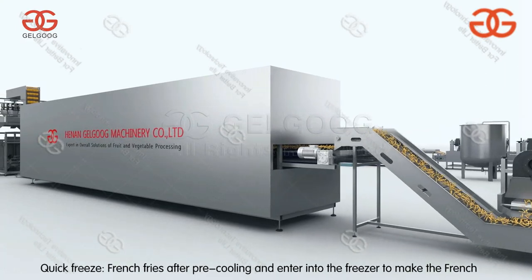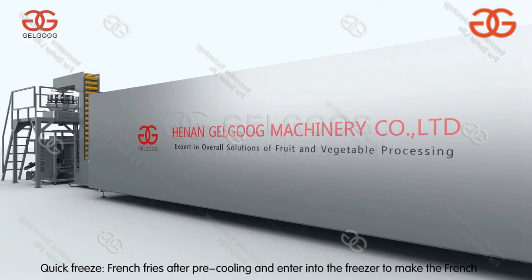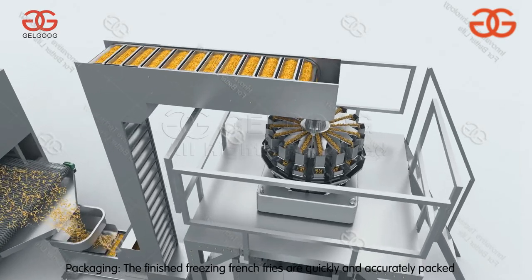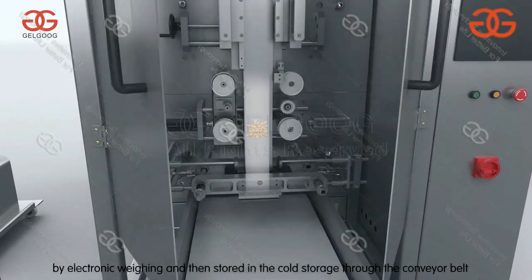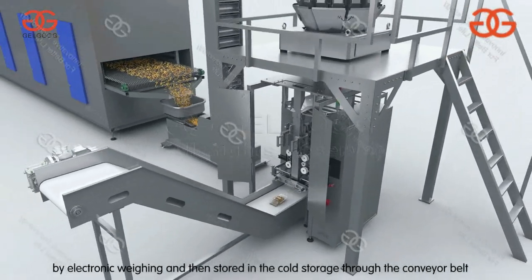The french fries undergo pre-cooling before entering into the freezer to be quickly frozen, making it easy to keep them fresh in storage for a long time. The finished frozen french fries are then quickly and accurately packaged by electronic weighing and stored in cold storage through the conveyor belt.